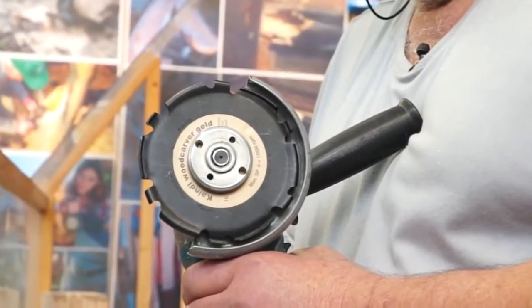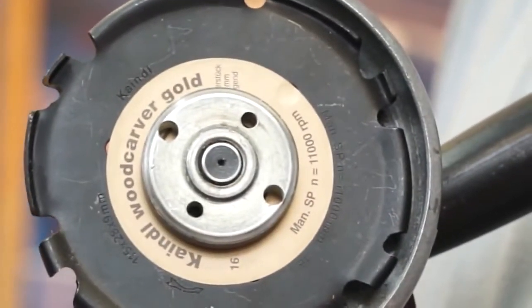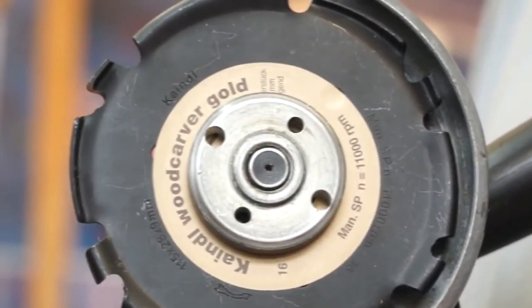This is a safety adapter ring — take it out and put it on your angle grinder base plate. That is the Kindle Wood Cover Gold. For further information go to our website: kindle-wood-cover.de